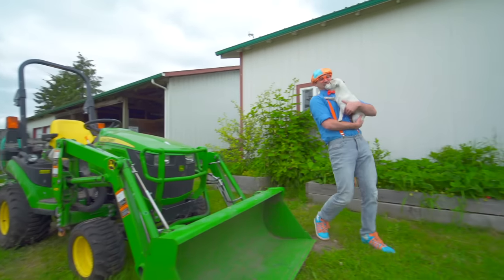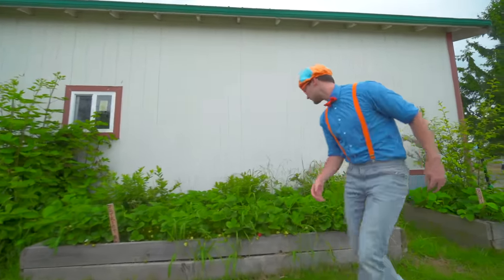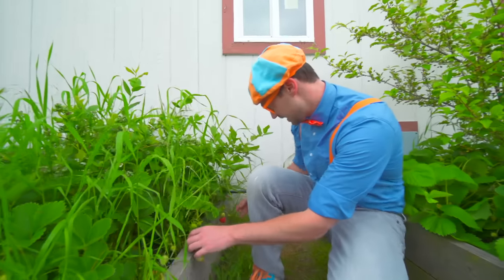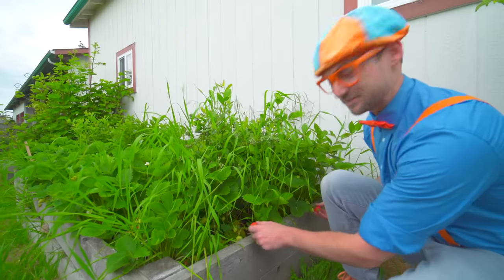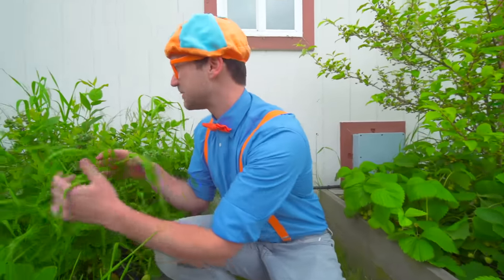I sure do love tractors! Alright, time for some more food. These are strawberry bushes, and look down here - these are strawberries, really red strawberries. Let me pull one off. Mmm, that was tasty. I love strawberry bushes!